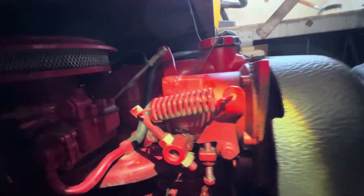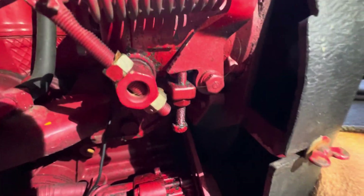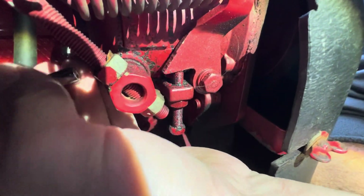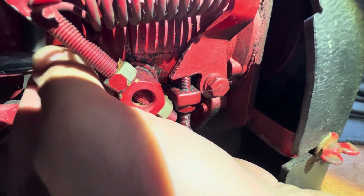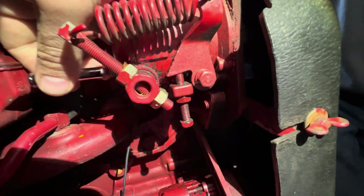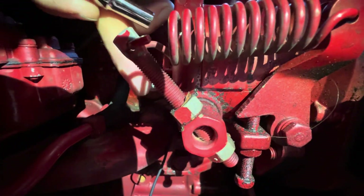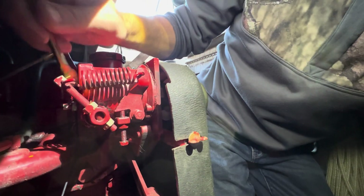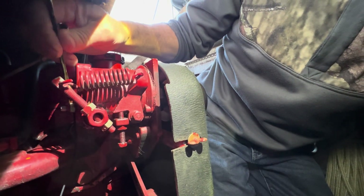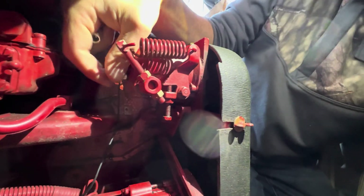On the backside of the governor, I'm going to point to it here in just a second. I'm going to put the socket on there — that is what you call the bumper screw. This will take the surging out of your engine. There is a locking nut at the base of the governor, and I'm going to loosen that locking nut about a half turn.